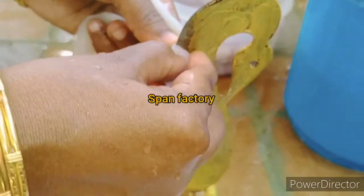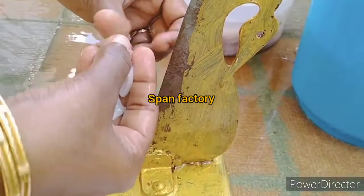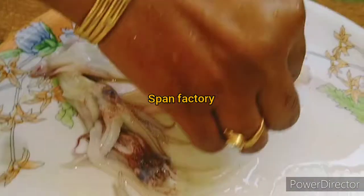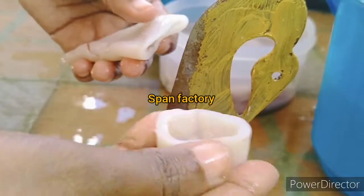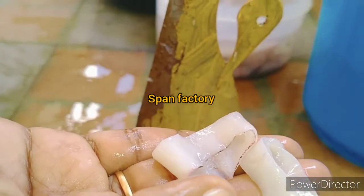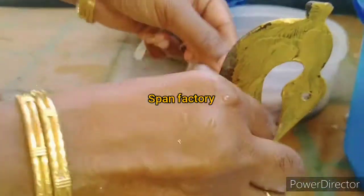Now we can cut it down. If you want to cut it down, you can cut it down. If you want to cut it round, you can cut it round. We will cut the length piece and cut the part. Now we will cut the length.